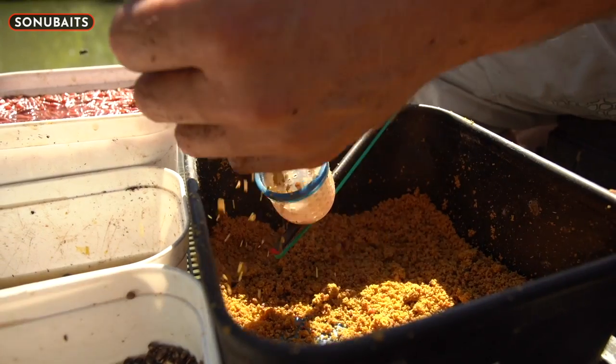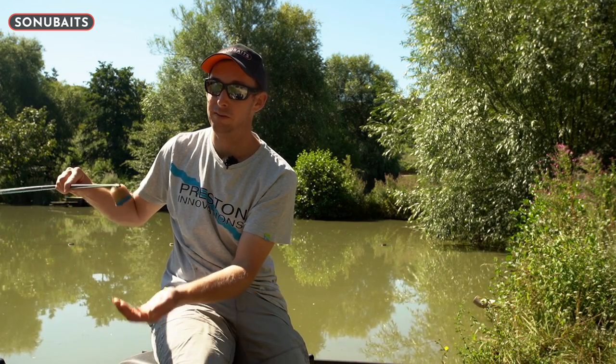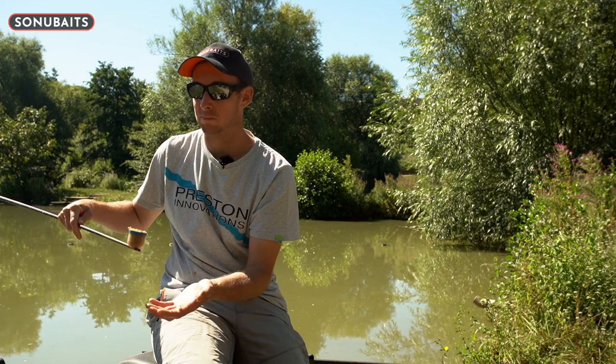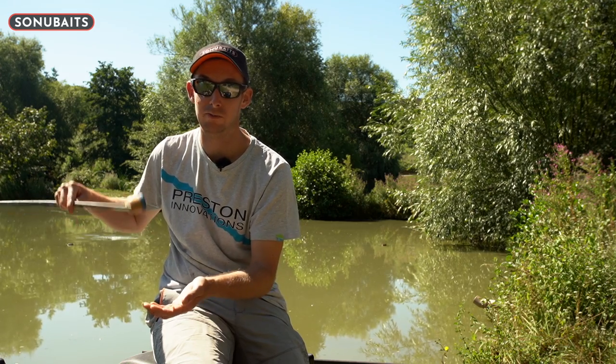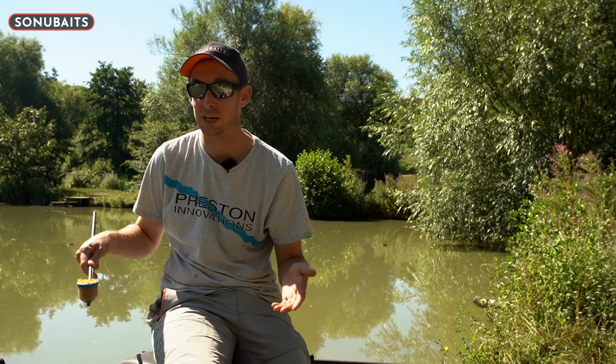Alternatively you can feed it loose but give it a bit of a squeeze, hold it above the surface, and then it'll come out in one lump. When you're fishing in slightly deeper water that can be better than feeding it in loose. It's worth having a little play with how you're feeding during a session — a bit of trial and error to see what works on the day.